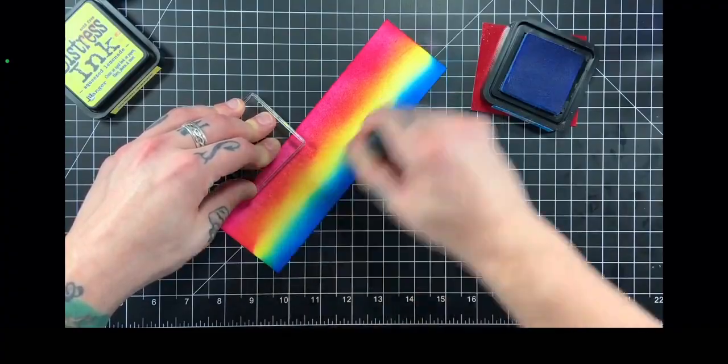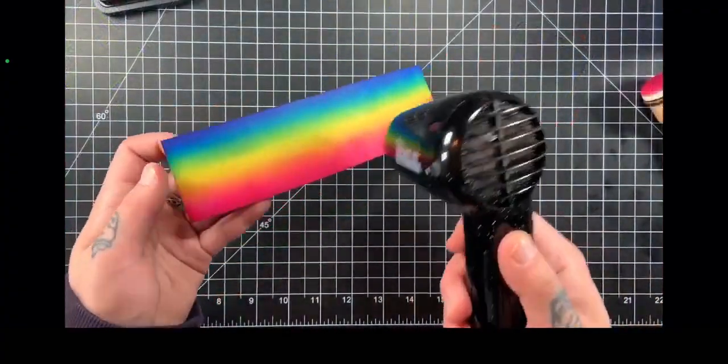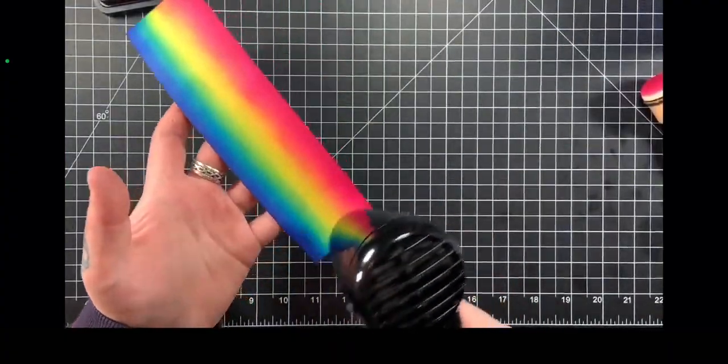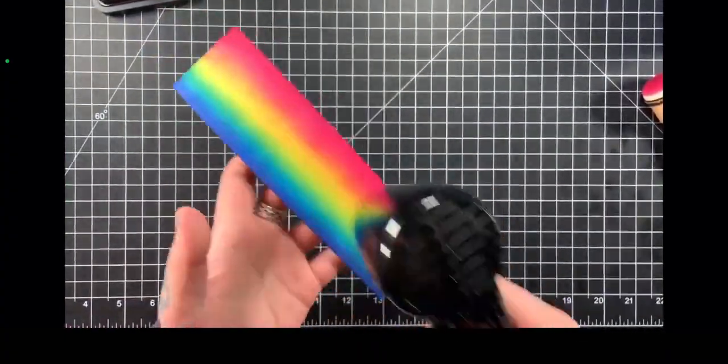Now I'm going in with Salty Ocean, and then in the middle there I have the Squeezed Lemonade. As you can see we have a beautiful spectrum of the rainbow, and we only needed three colors to do so.